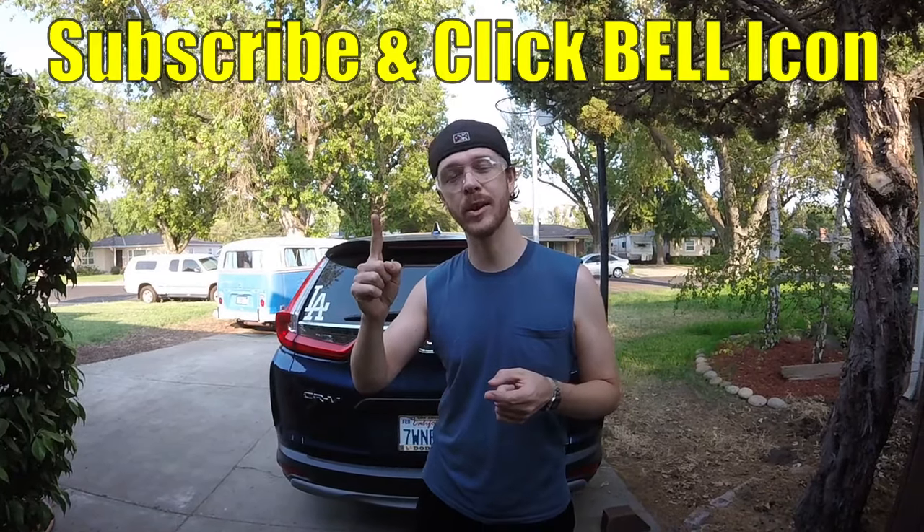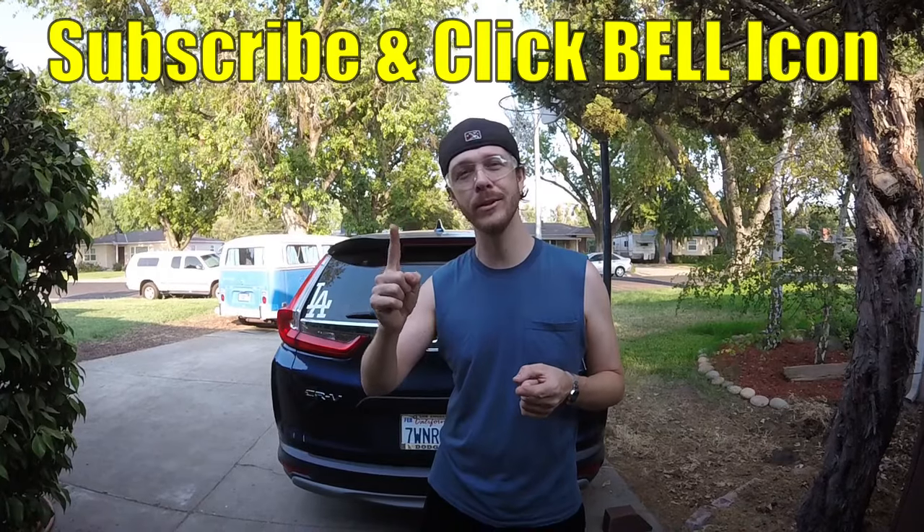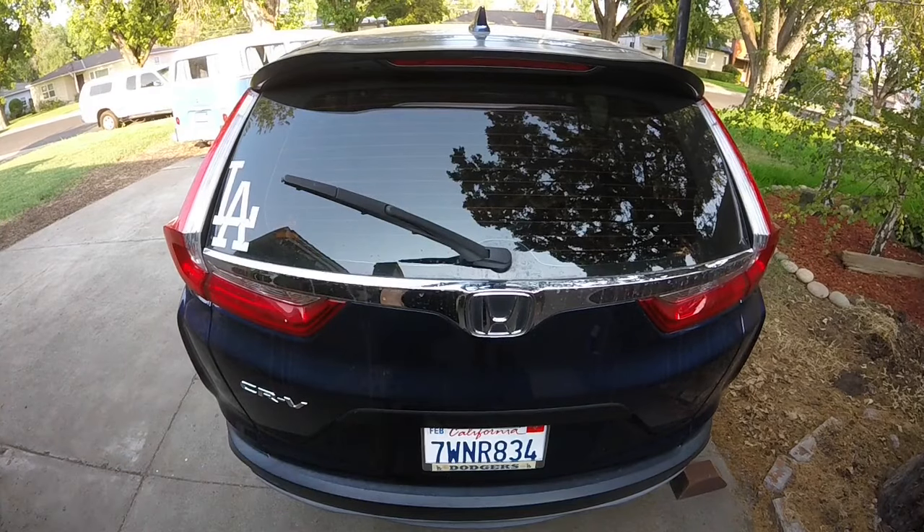If you guys are new to the channel, do me a favor — click the subscribe and the notification bell so you can get all my new videos. Let's get to this one. It's super easy.